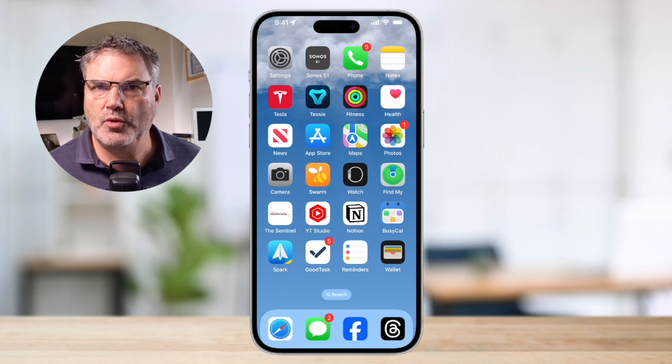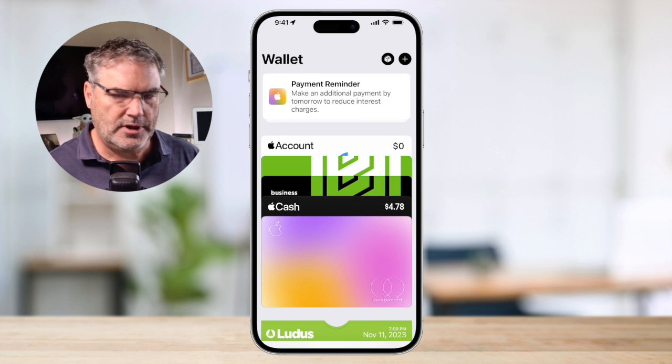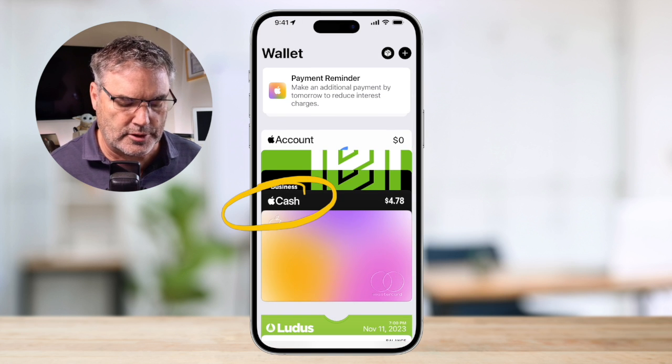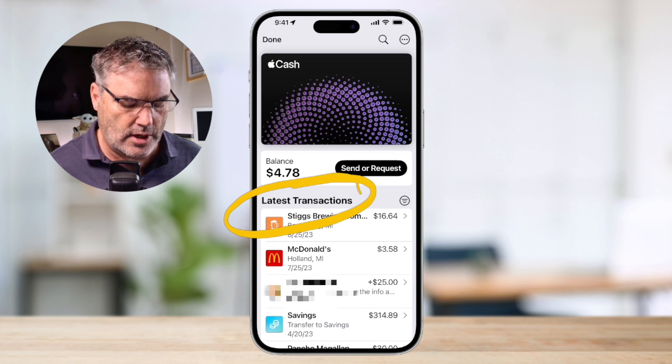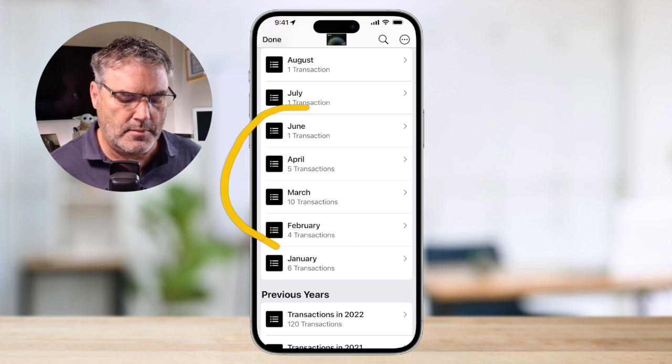That is how we manage and add our cards. We can also view our transactions — we can do this from the Wallet app on the iPhone or on the Apple Watch itself. On the iPhone, we open up the Wallet app. It's just like opening up a wallet — you can see all of your different cards. I'll tap on my Apple Cash card, which opens up that card, and then I can see all of the transactions and view them by month as well.